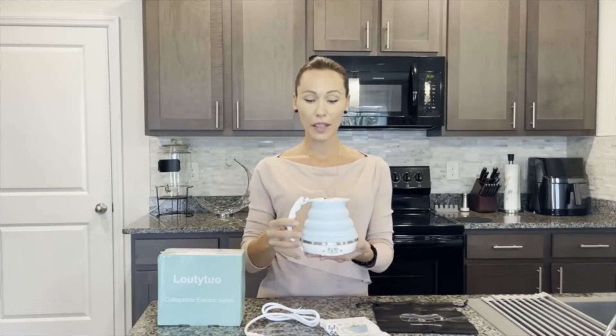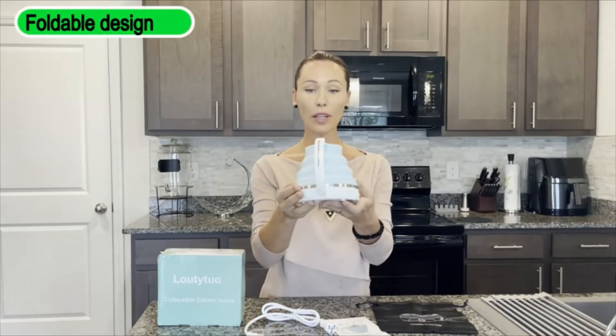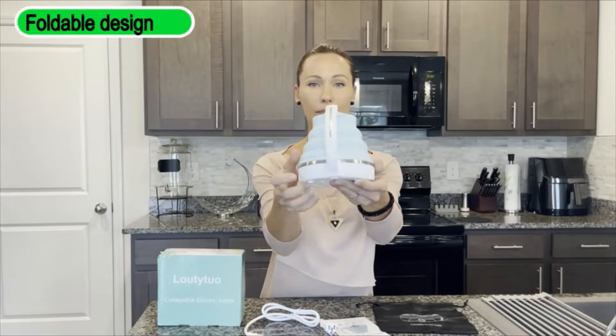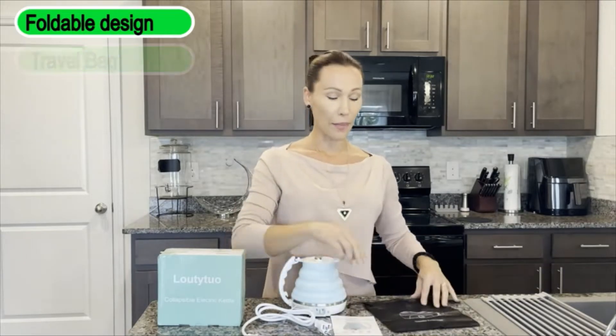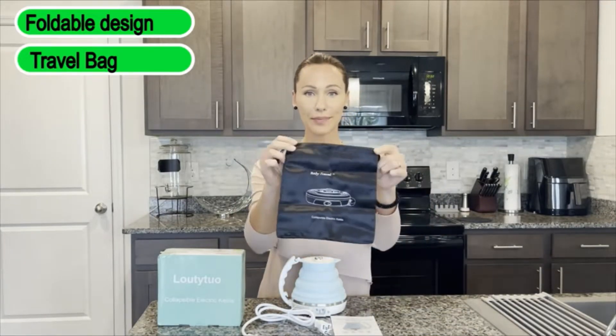Hello shoppers, today we'd like to share with you one great product — it's a portable and foldable kettle. It looks like this. It comes with the cord, manual, and bag for easy transport. The kettle is made of food-grade silicone, which is non-toxic.